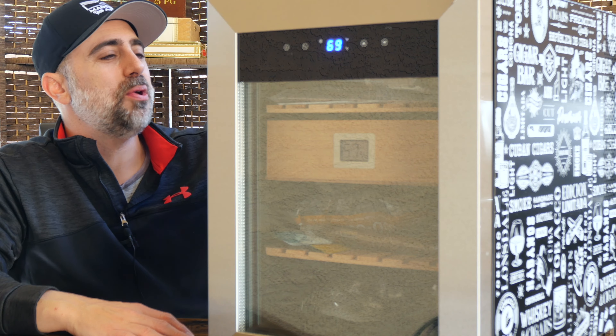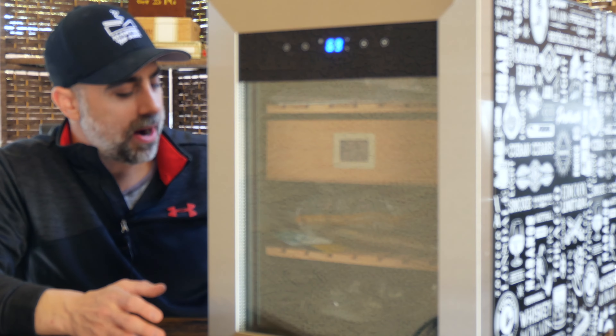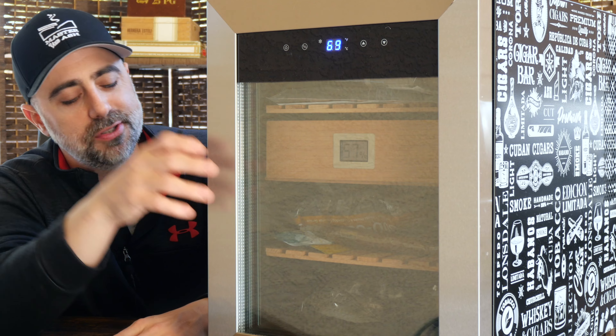The combination of smoking cigars and drinking spirits — I love the bar aspect, the cocktail aspect, the spirits aspect, along with all of the cigar aspects of this humidor.